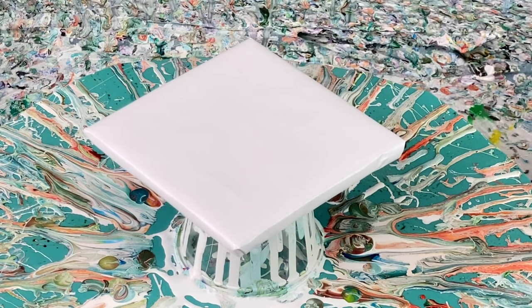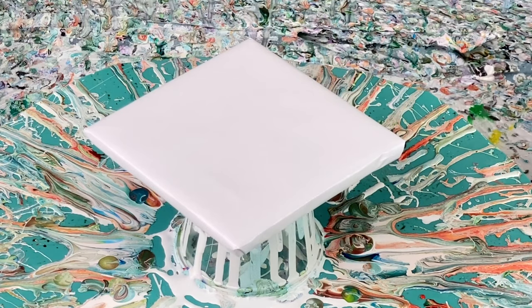Hi everybody, it's Lori at Pizazz Studios. Welcome back. Today I'm doing a tile, but I've been painting an awful lot and doing some commission work. I came across some colors that I found to be absolutely stunning and I wanted to share them with you. So I'm going to do this fairly quick.